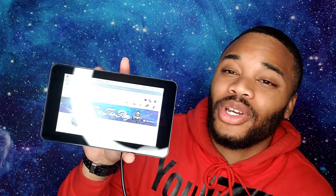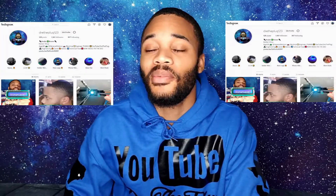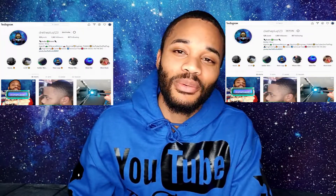That concludes this video — don't forget to comment, like, and subscribe, it really does help my channel with the YouTube algorithm. If you guys have any questions regarding anything, just hit me up on Instagram at Dray The Plug 123.